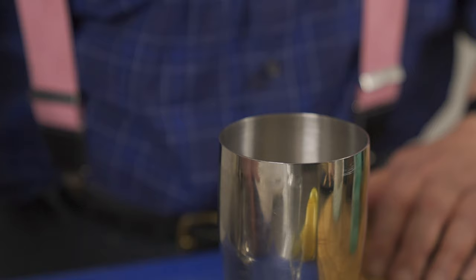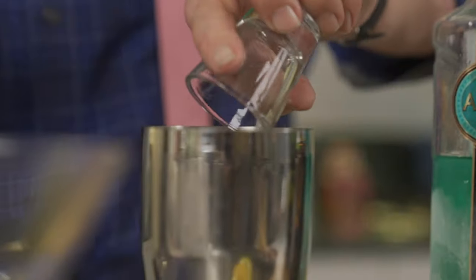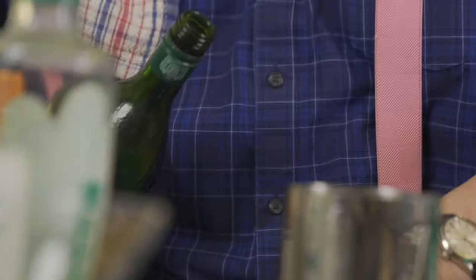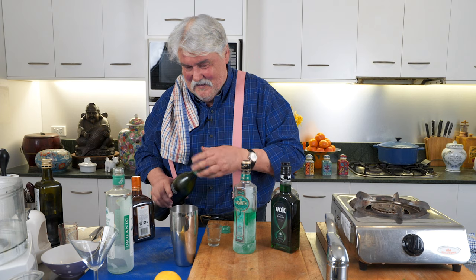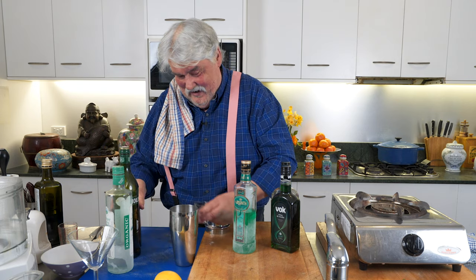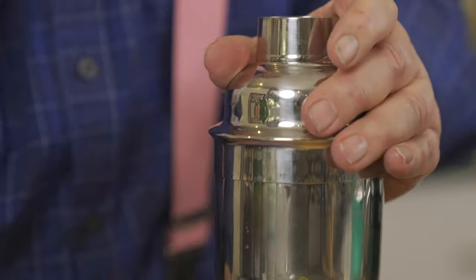In a cocktail shaker with a decent amount of ice, we add 30ml of good gin — Juniper Green Organic London Dry Gin, very fancy. Then 30ml of Cointreau or triple sec, not Grand Marnier please, 30ml of Noilly Prat dry white vermouth. Ruth's made some terrific cocktails; I am not really a cocktail man but I'm trying, I'm getting there. Also the juice of half a lemon.